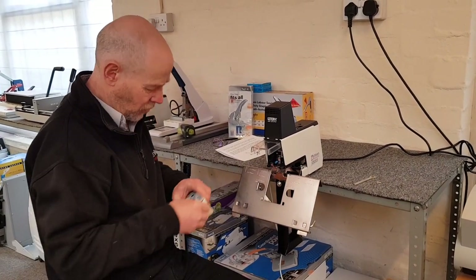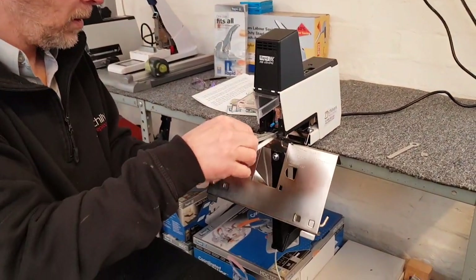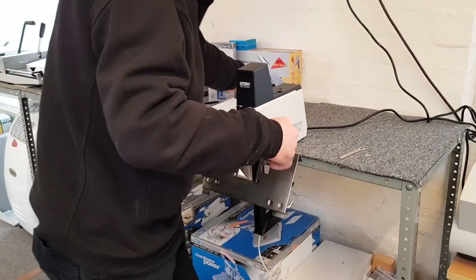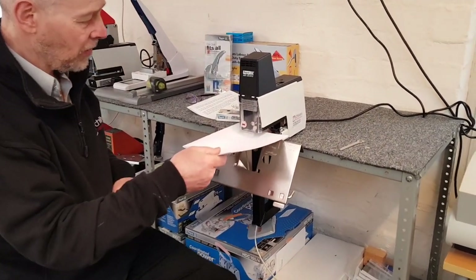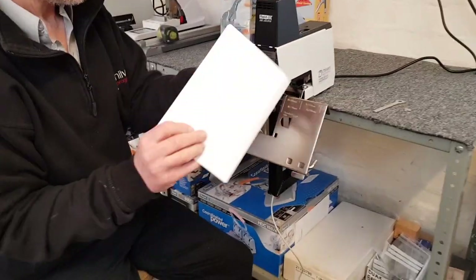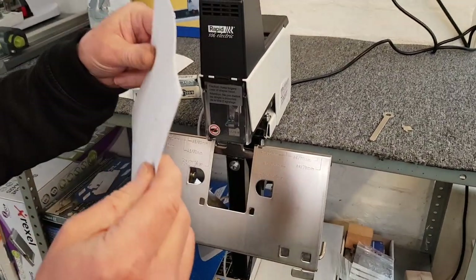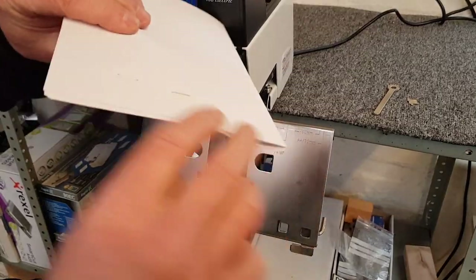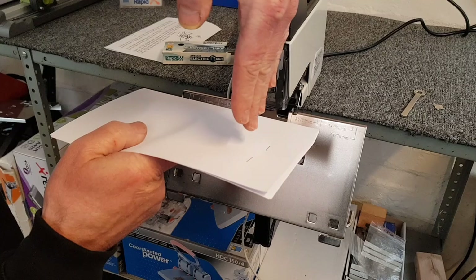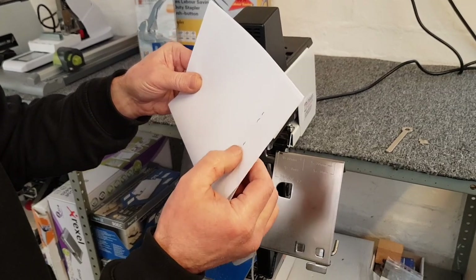Get one strip of staples out and set it into the magazine. Power on and do a couple of staples so we can inspect how good the staple is. It's not 100% perfect — you can see it's at a slight angle. It should be perfectly flat down; you don't want it heeling or toeing in.